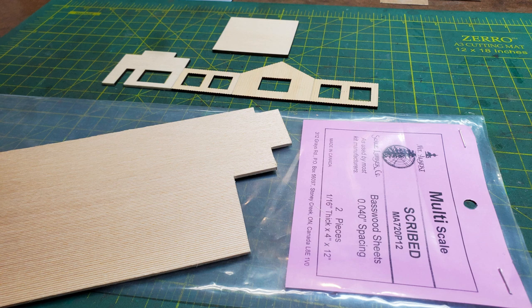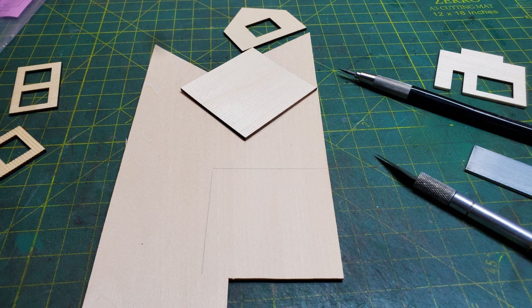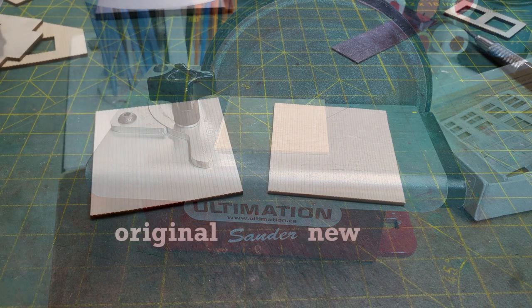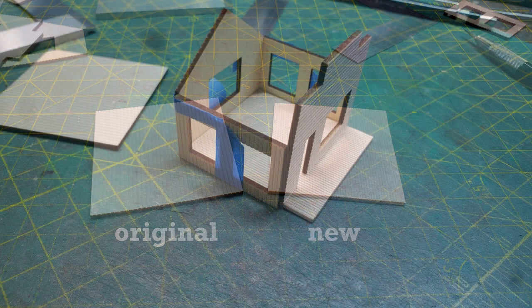So I got some of my scribed wood and I was going to use that for the floor, and then used the floor that came in the kit for my side walls because the siding matched. So I cut out a piece and then used my sander to make sure all four sides were square and even. And you can see how my scribing was narrower than the original scribing, so I couldn't use it for the side walls.